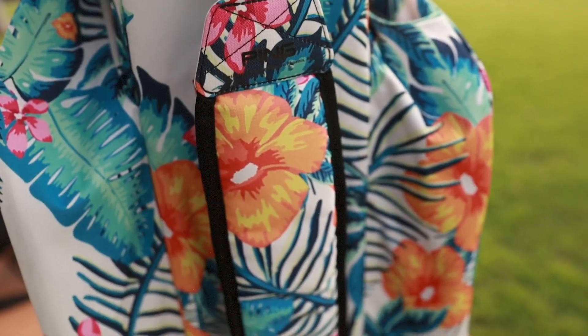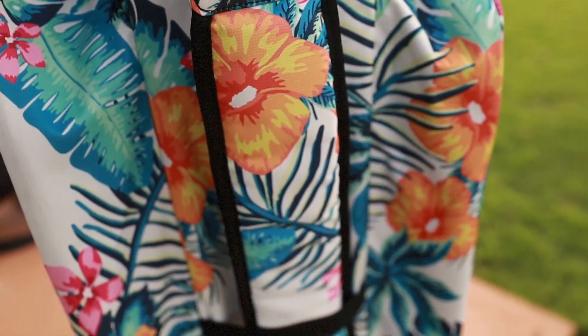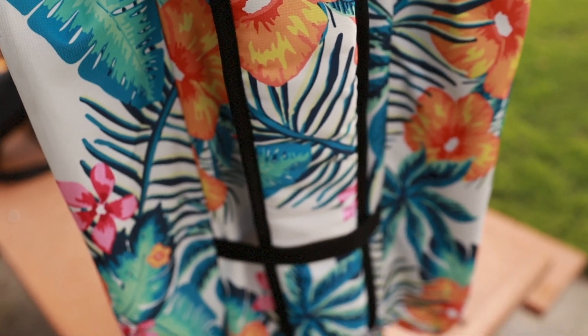I think this pattern is really cool. I'm glad that Ping is starting to get a little more adventurous with their designs. I've noticed more and more bag companies are starting to have cooler, trendier materials, and I think that's awesome — especially having these kinds of patterns.